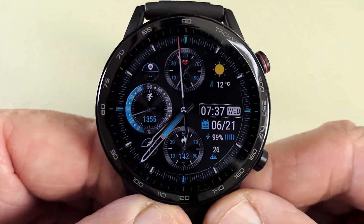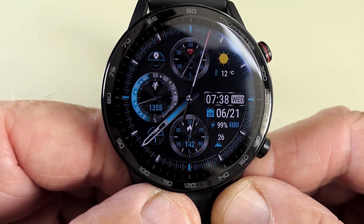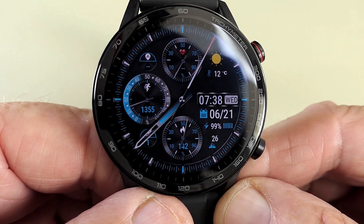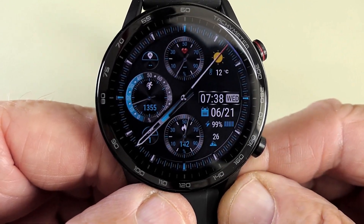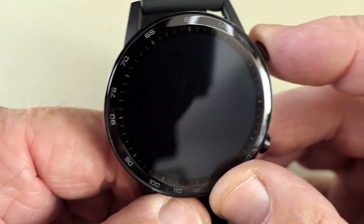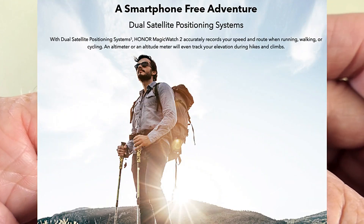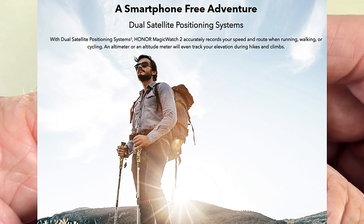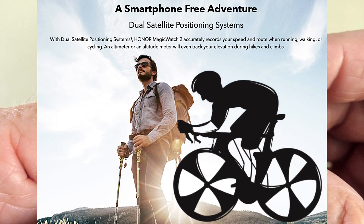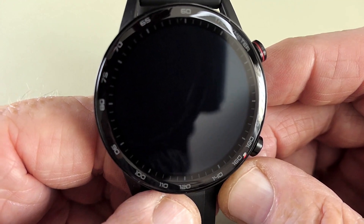The Bluetooth on this is version 5.1, but there is no Wi-Fi, SIM, or NFC with this watch. It does have dual GPS satellite link though, and I've been out on my bike with it and tested it — it is very accurate.